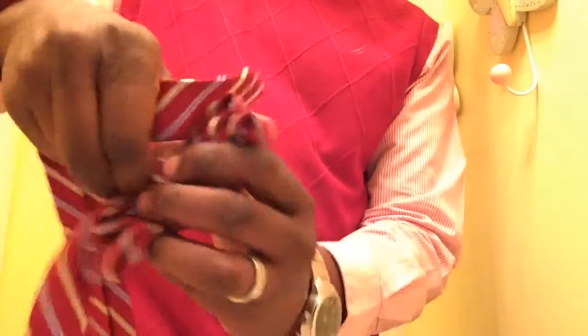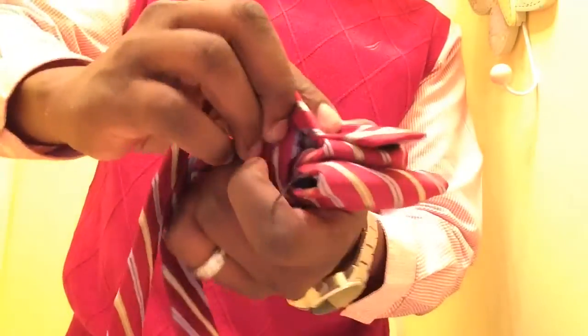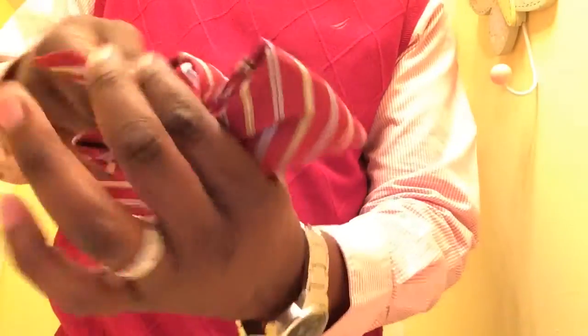On the back of that tie, you're going to bring that part through that loop, and once again you want to pinch and pull to form that tie — because this is the part you're going to wear. Okay, there you have it.